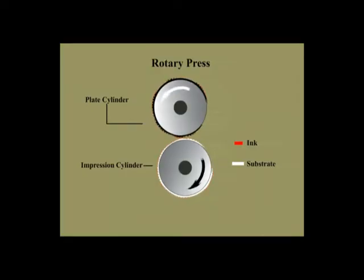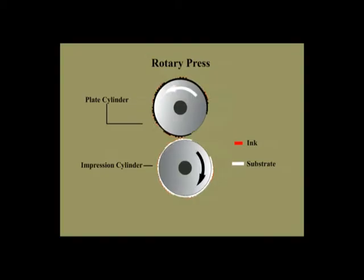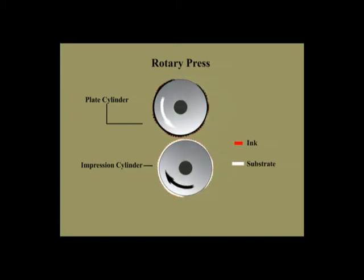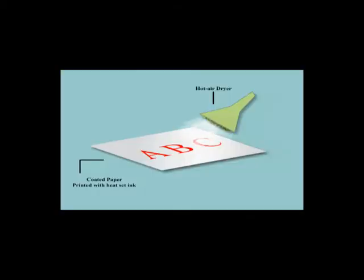Rotary letterpress printing: there are two types of rotary letterpresses — sheet fed and web fed. Rotary letterpress requires curved image carrying plates. The most popular types of plates used are stereotype, electrotype and moulded plastic or rubber. When printing on coated paper, rotary presses use heat set ink and are equipped with dryers, usually the high velocity or tear type.